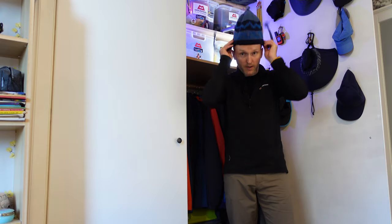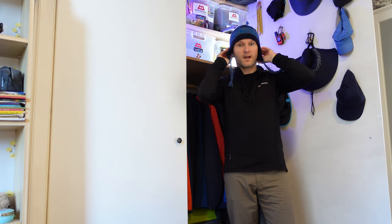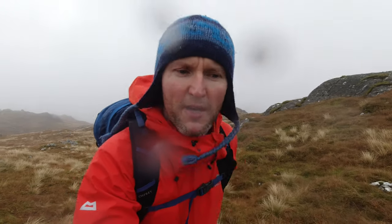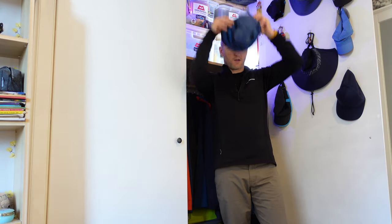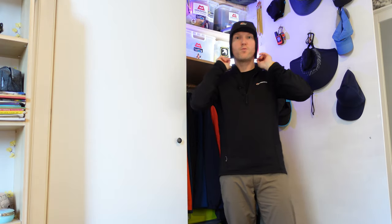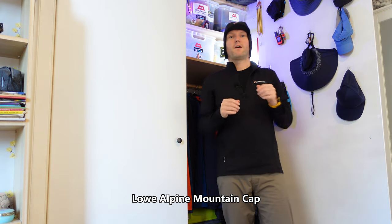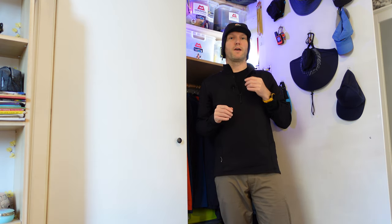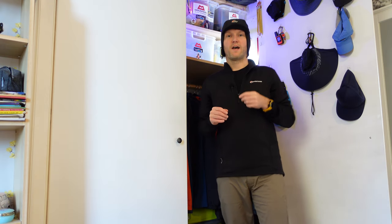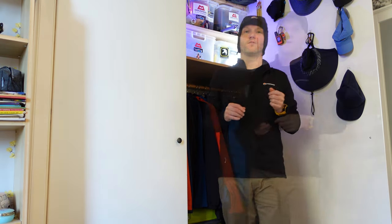I usually have this one with me which I wear in the tent — this is my Sherpa Adventure hat, though I can't remember the exact model and I think it's discontinued. I've also got this one here: the Low Alpine Mountain Cap. I very rarely wear this because it's just too hot, so I carry it in my rucksack as an emergency if for some reason I had to stop for a prolonged period of time.